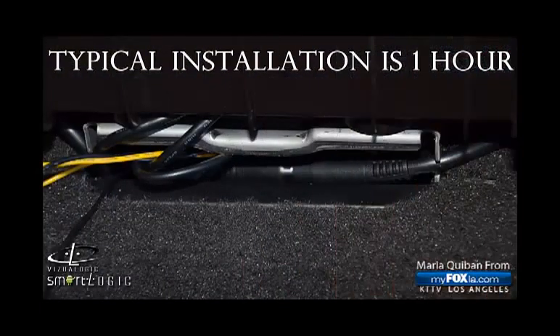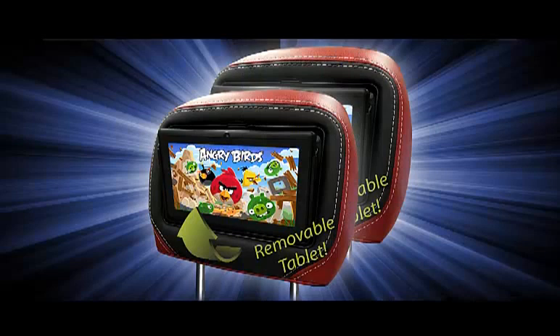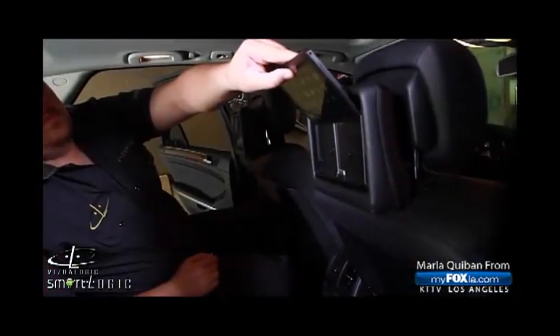You can call us and we can actually come to you — as long as you're in Southern California, we can do the install for you. So to recap: you get two headsets, two factory-matching headrests all made here in California, the two tablets, and all the wiring that gets integrated into your car.